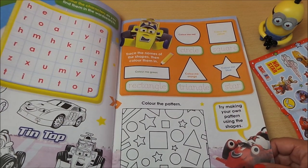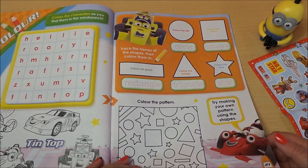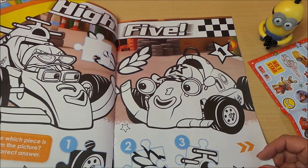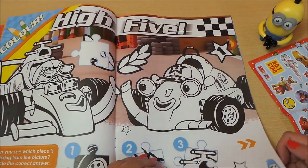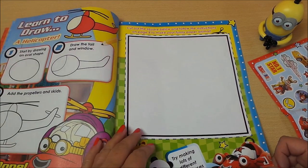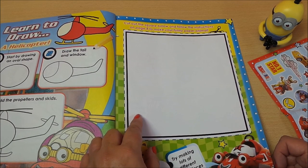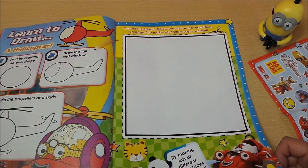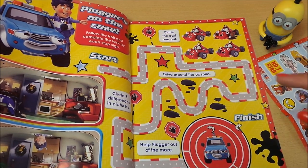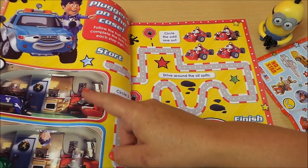And we have a little word search — got to find the words: Heli, Tin Top, Rory, and Maxi — and some coloring. It teaches you how to draw Heli, and cut out the square below for the instructions on page eight to make your funny paper animal. And here we have 'Pluckers on the Case' — there's a little maze that you need to navigate to get to the finishing line.